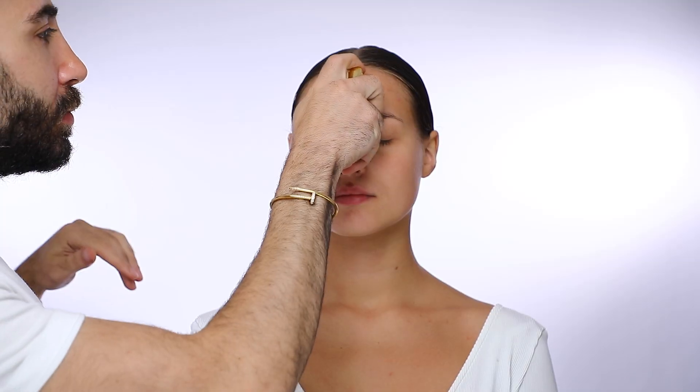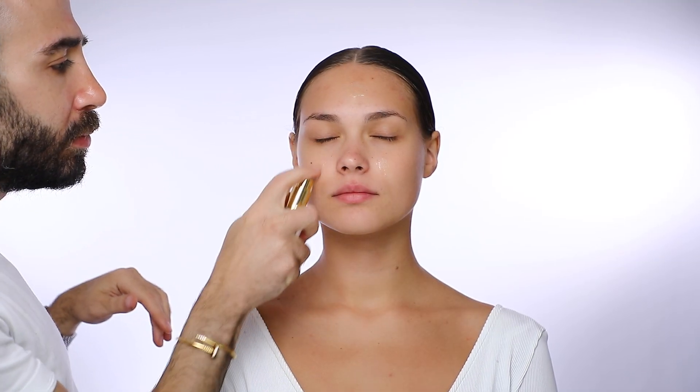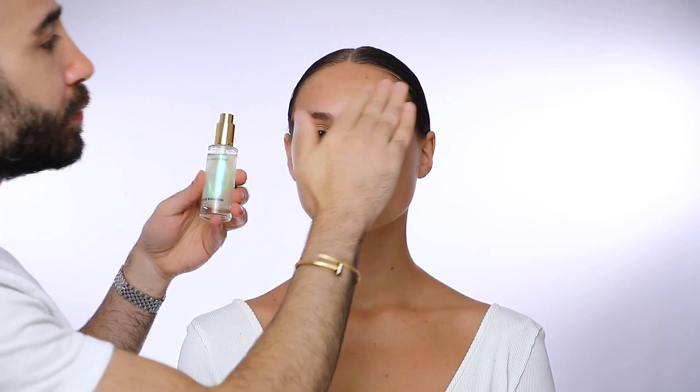Hey guys, welcome to a new video. Here's a quick before and after of an eyeliner makeup transformation, something more Arabic this time. I always start with the instant light spray makeup base to make sure that I hydrate her skin and set it for my makeup application.